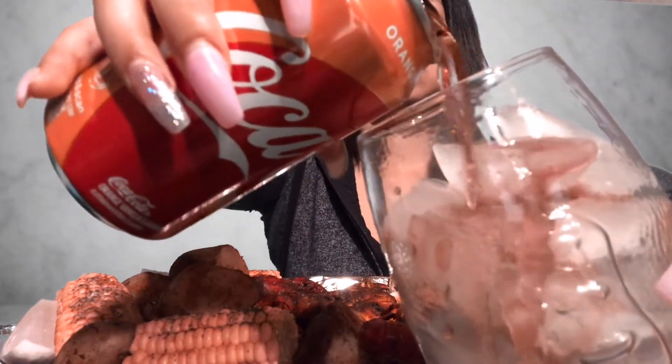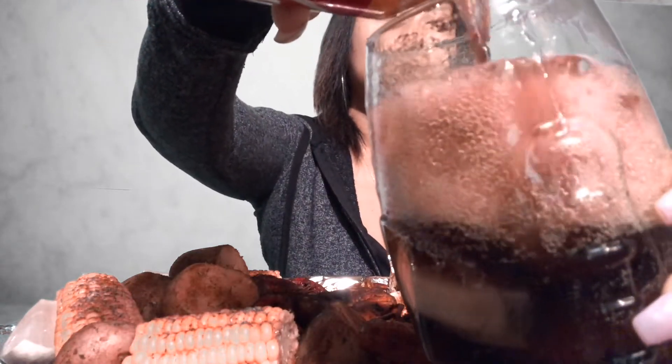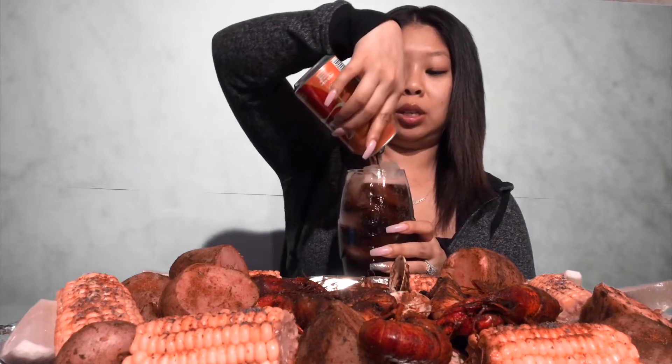Let me get myself situated y'all. Got my football cup - let me pour myself something to drink first. Today we are having orange vanilla Coke. Have you guys tried this before? It tastes just like vanilla Coke, nothing new, I don't even taste the orange in it, but it's okay to me.